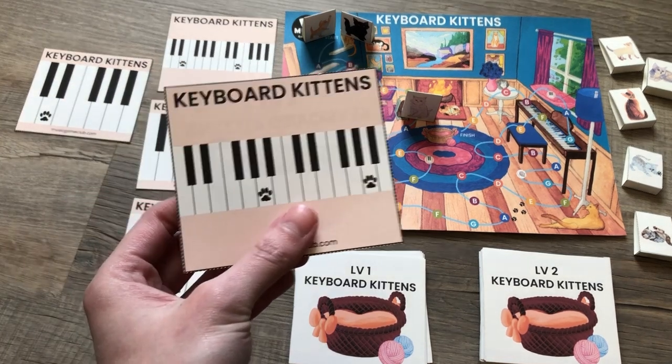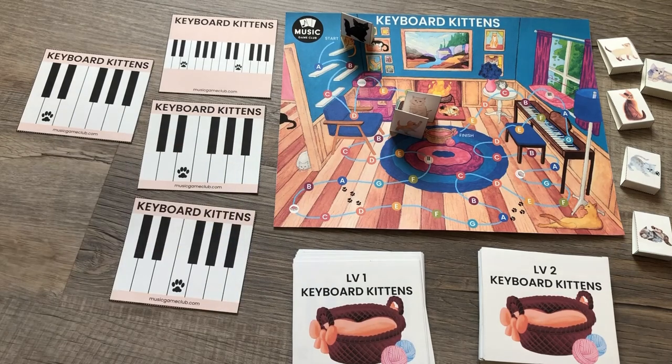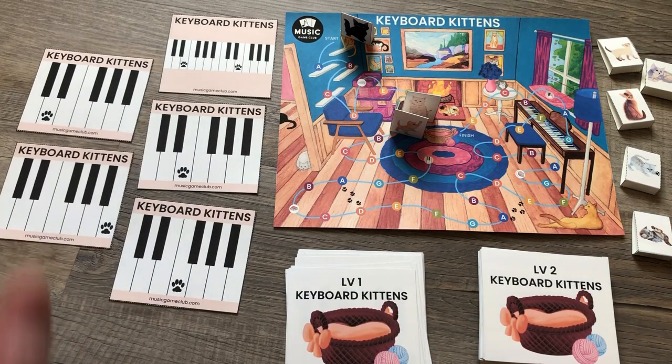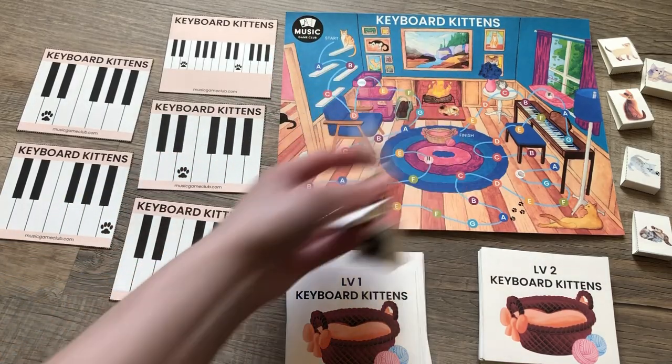You choose one of the cards to play. First student to point gets to move forward. Now this one — remember, it moves forward two A's: one, two. Replace that card. That's a specialty card, it goes out. Play them again. Choose one of the notes to play. First to point gets to move forward. And you keep playing until the first player reaches the finish.